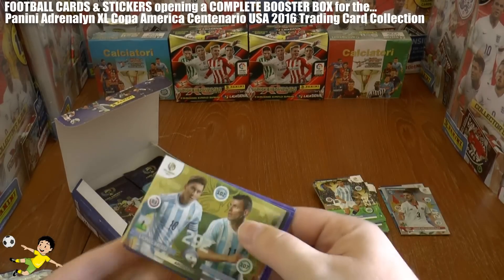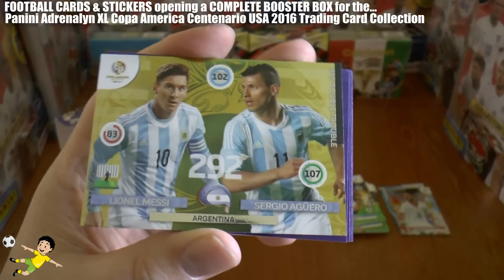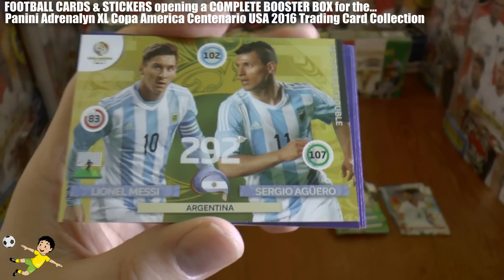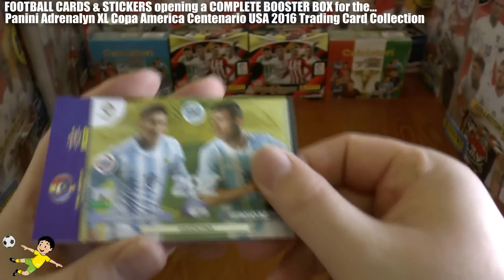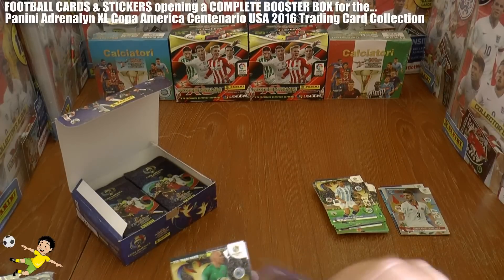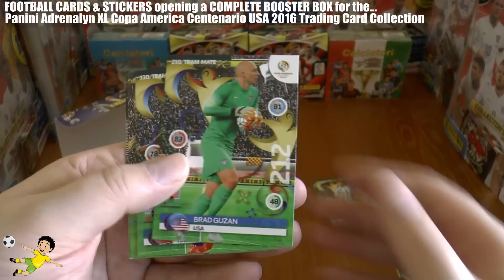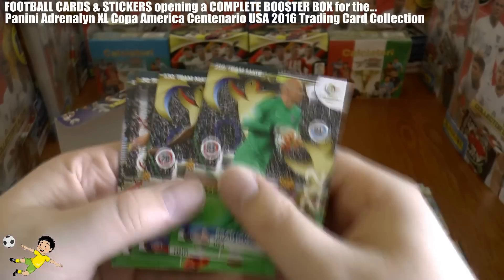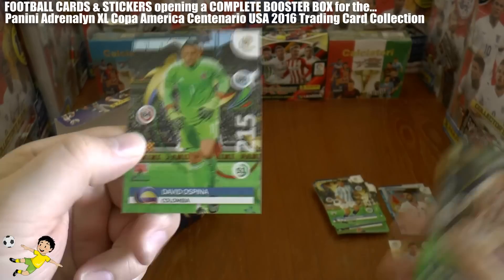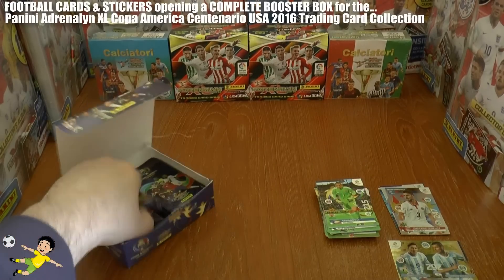Wow — look at this! A decent pull: the double trouble card of Argentina — Leo Messi and Kun Aguero of Argentina. That's got to be the best pull in the box so far. Really, really nice double trouble there, very chuffed with that. Then we've got Brad Guzan of the US, Alcinat, Martelli, Victor Cáceres and David Ospina, the Colombian shot stopper.